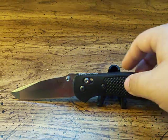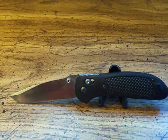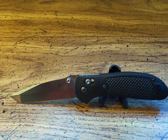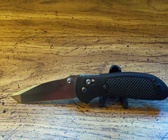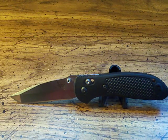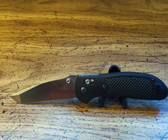Let me give you some specs on this knife. The blade length is 3.45 inches. Keep in mind I'm talking about the full version — this is a full model Griptilian. They do make many different variations on the Benchmade Mini Griptilian, which is obviously smaller.